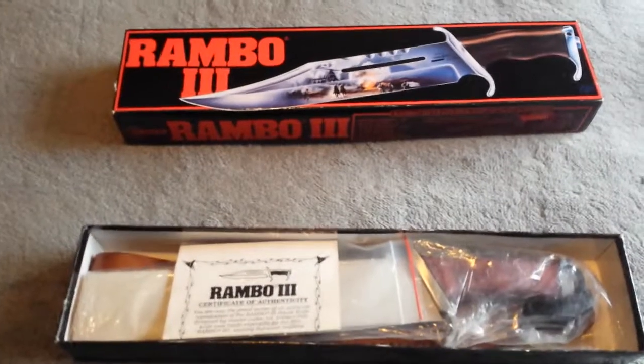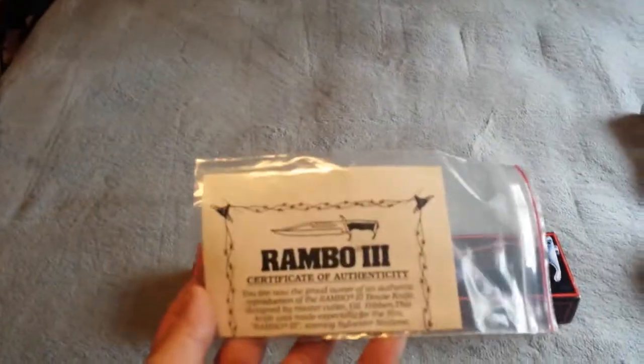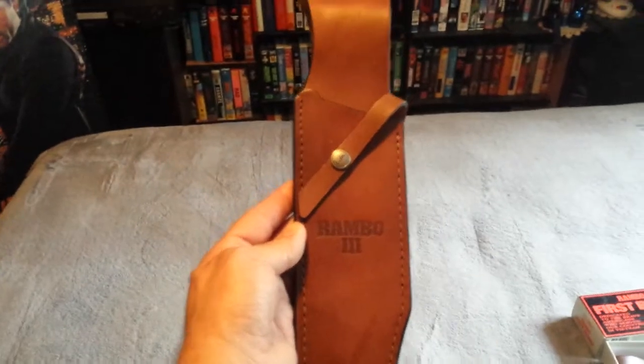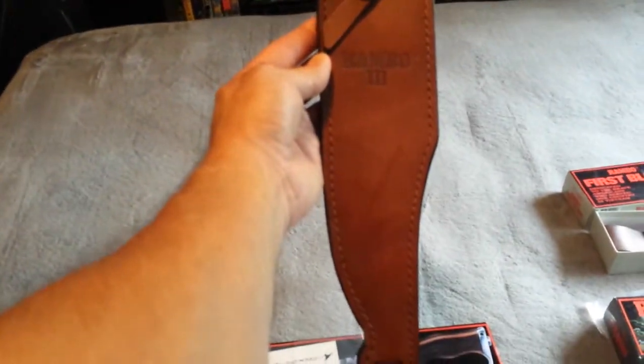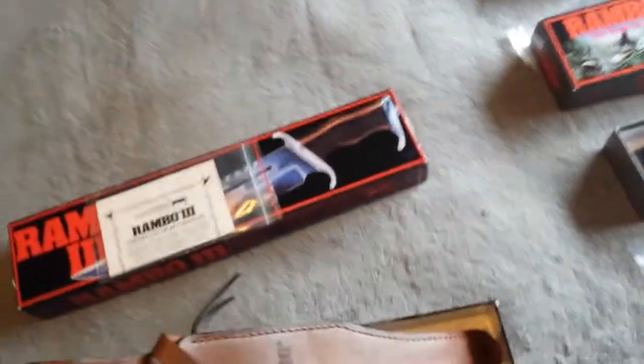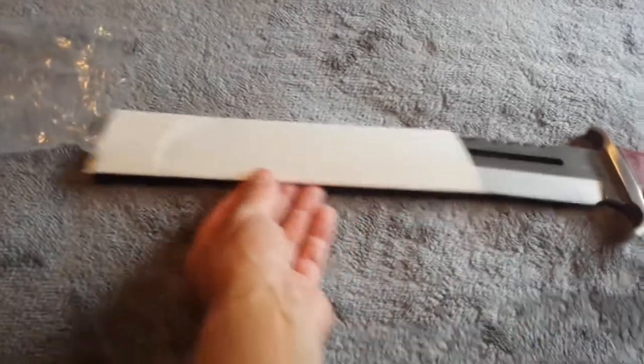Once again the original certificate of authenticity that you need to have with these knives. Beautiful Rambo sheath from the 1980s — has been duplicated many times since, but this is the original. I'll put that in there — it's also got its leg tie. This one seems to have a little bit of paracord on the handle, still in its original cardboard wrapper. Look at that — absolutely gorgeous.